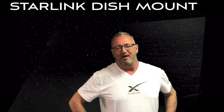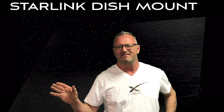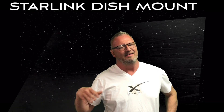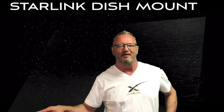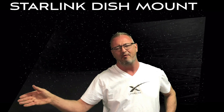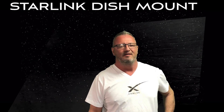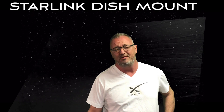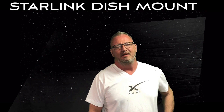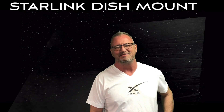So it's been two months and it's time to get that Starlink Dishy McFlatface — I think that's what they're calling it — get that off my deck, get it out of my way, get it up on my tower. We'll make a mount for it with some simple stuff: some angle iron, some tubing, a little bit of welding. You don't have to weld — you can bolt it all together. Anyway, let's get cracking and see how it turns out.